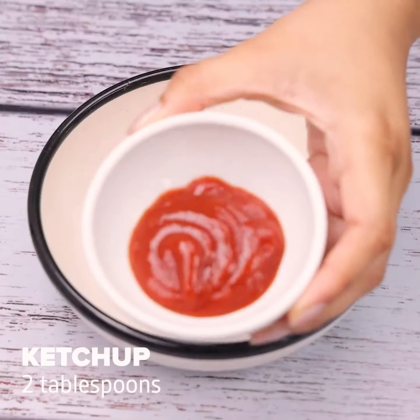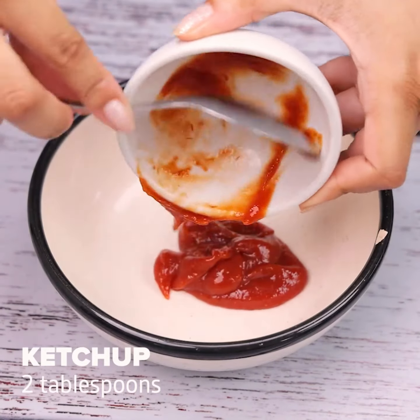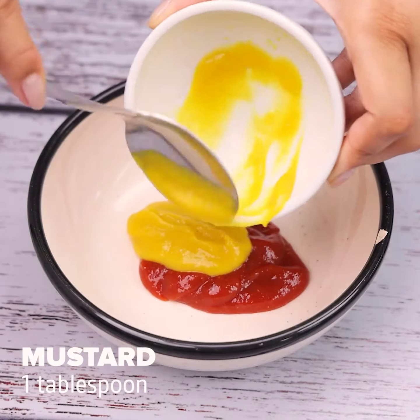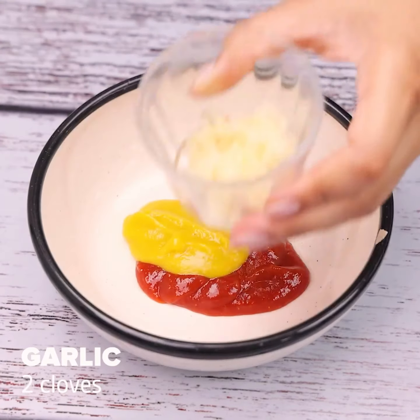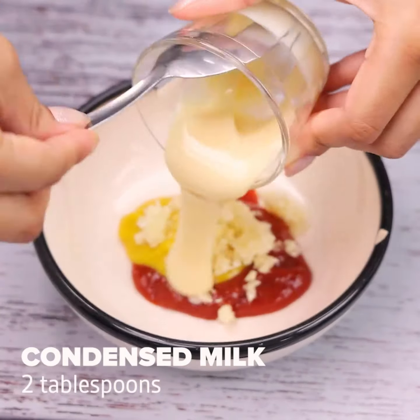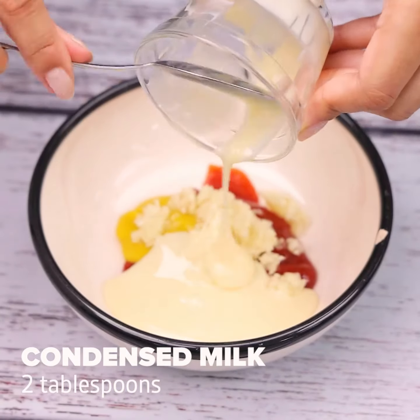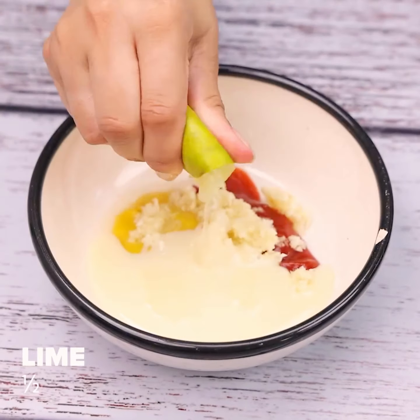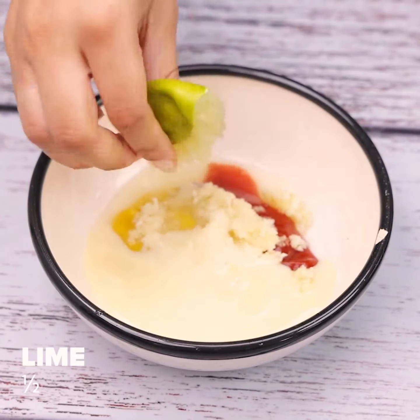In a container, I will add two tablespoons of ketchup, a tablespoon of mustard, two cloves of chopped garlic, and two tablespoons of condensed milk. Then I will squeeze the juice of half a lime and stir everything very well until it reaches the right consistency.